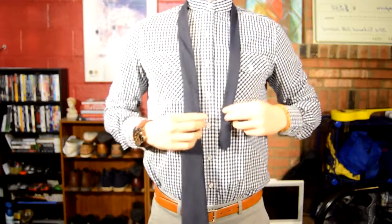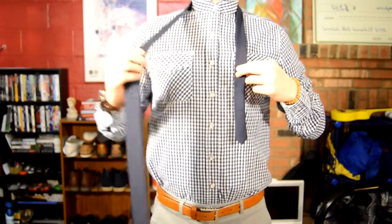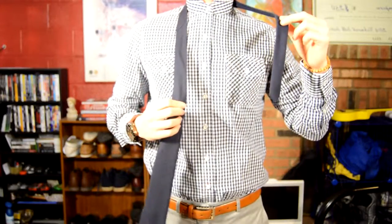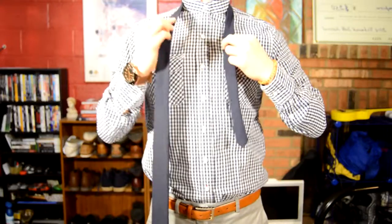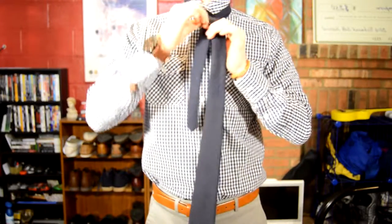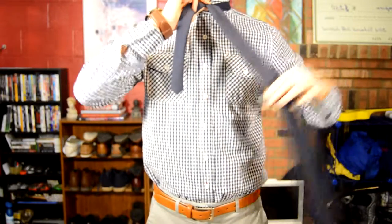What's up everyone, today we're doing a forehand, also known as a schoolboy knot. Starting off, you're going to have the long end in your left hand and the short end in your right hand. You're going to grab the long end and cross it over the short end, forming an X, and pinching where it crosses over.